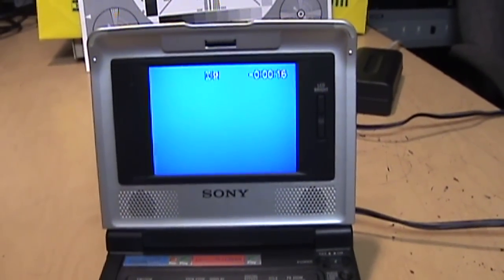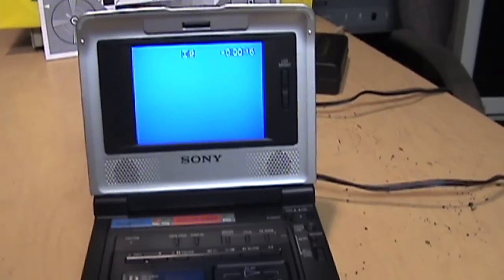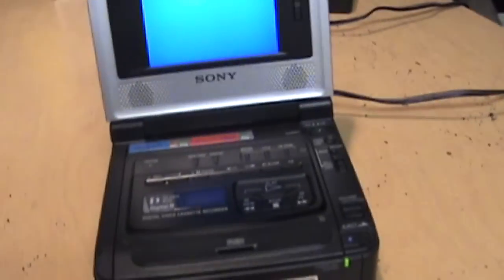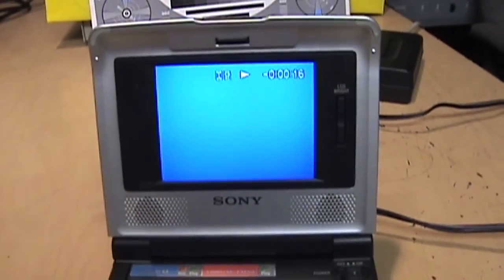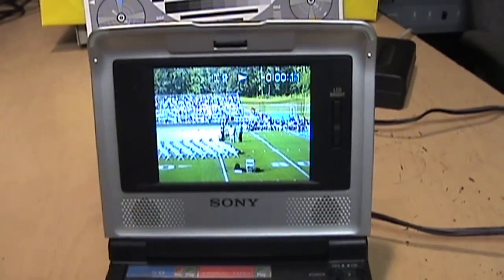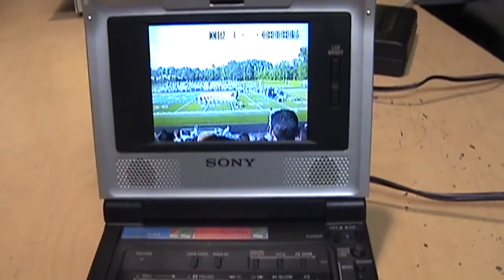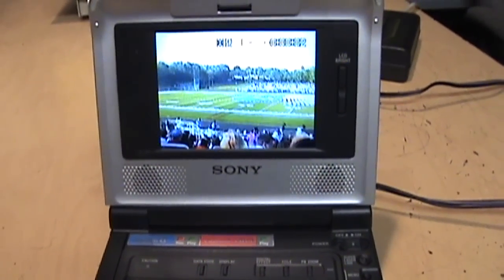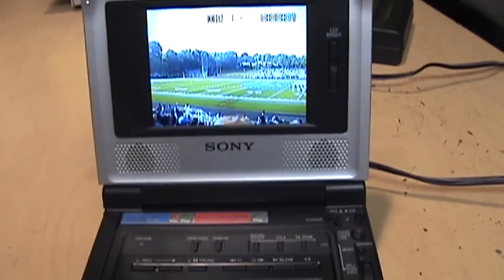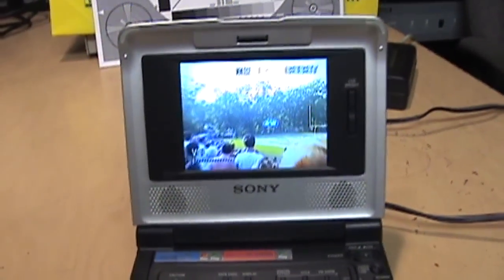It fast forwarded and rewound the tape all the way without complaining, so let's see if it'll play now. It seems to be working. I'm going to turn the volume down and let this thing play all the way through the tape just to give it a bit of a workout and see what happens.